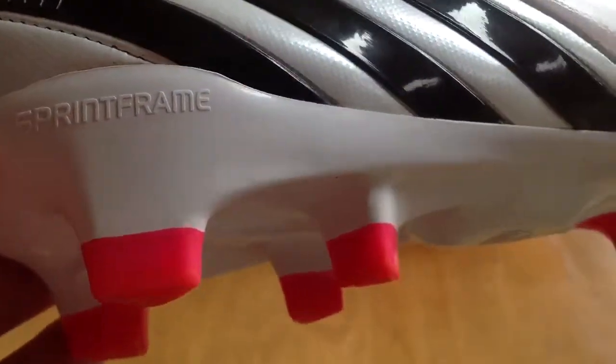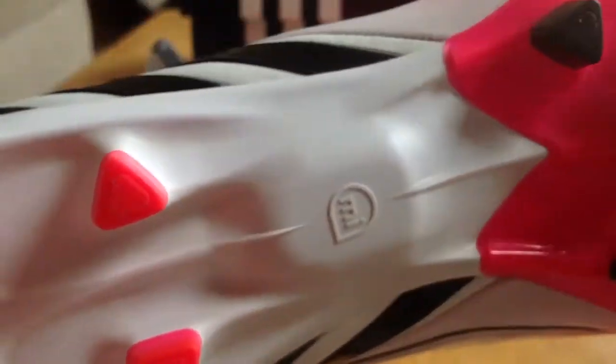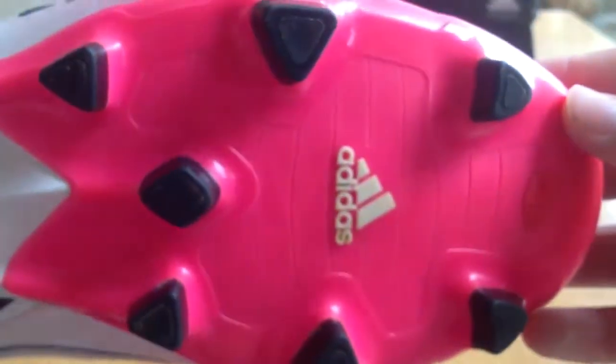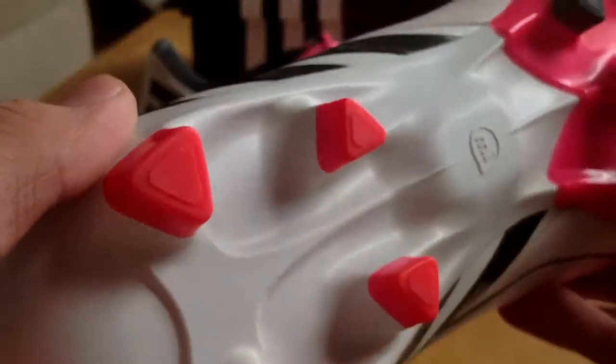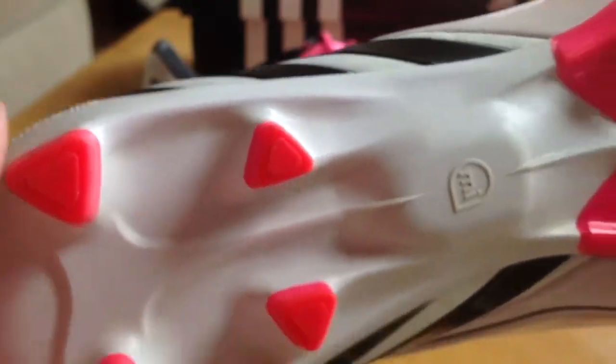Now on to the stud pattern. It is the sprint frame, like most Adidas boots right now. It's got those four studs in the back and then six in the front with one in the middle, which is pretty nice. It supplies a really nice grip on the field — I haven't slipped yet. It works just like the F50s, and it works very well.